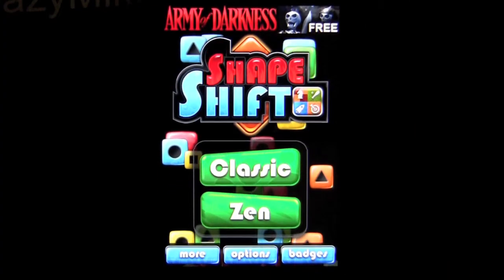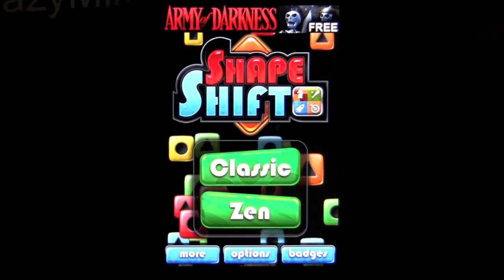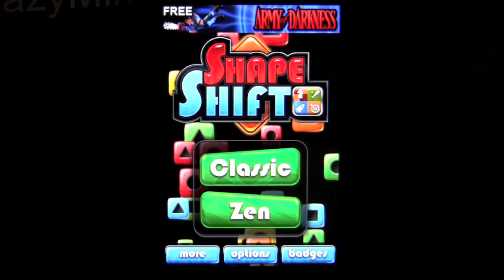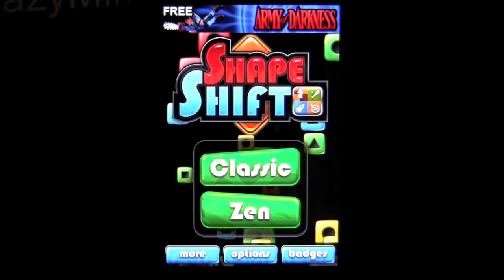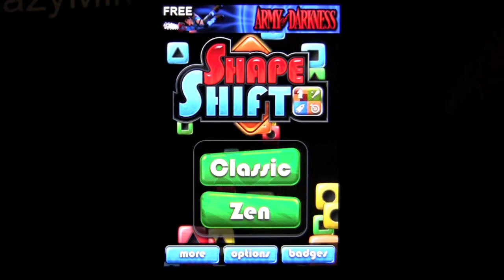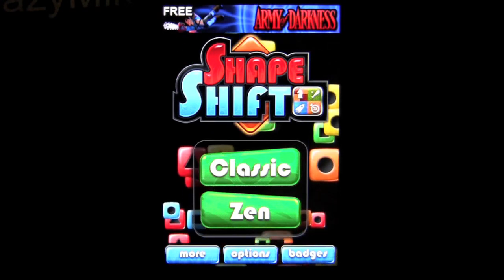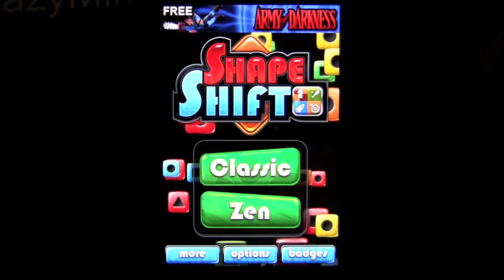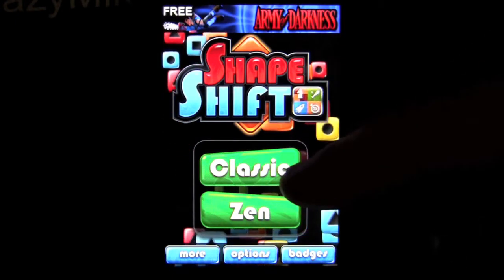Crazy Mike from crazymikesapps.com with an iPhone video app review for Shapeshift by Backflip Studios. This is a free application, also available for the iPad called Shapeshift HD. It's a simple matching game with puzzle pieces, sizes, shapes, and colors, and I will show you how to play.